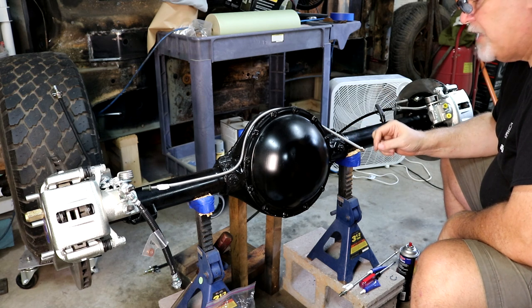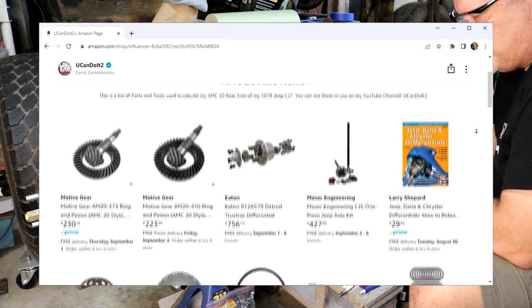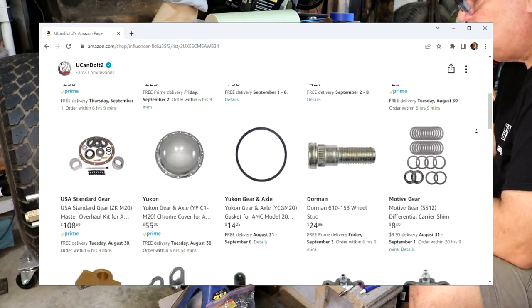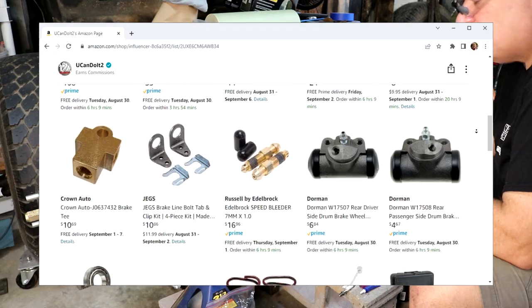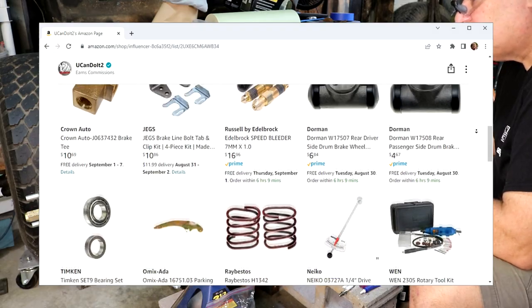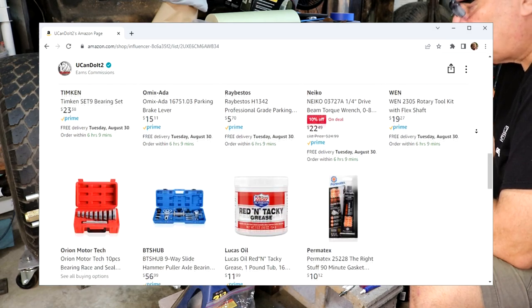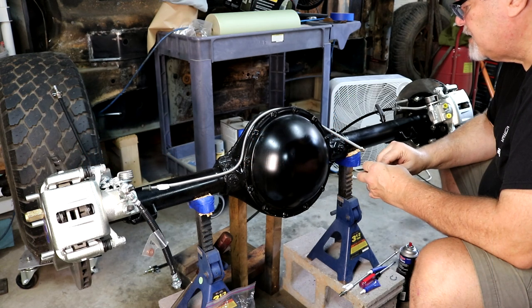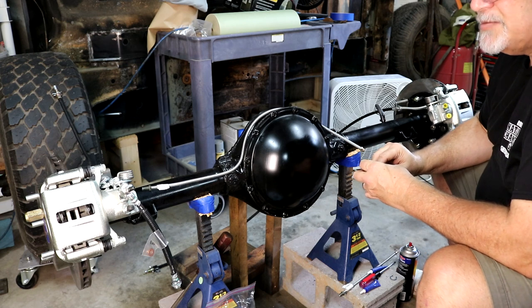While waiting on those parts, I built a page in my Amazon Associates shop for this axle build - all the parts I purchased through Amazon for this entire build, plus all the tools I've either used or bought specifically for this project. I'll put a link in the description and the first comment so you can get to that list.